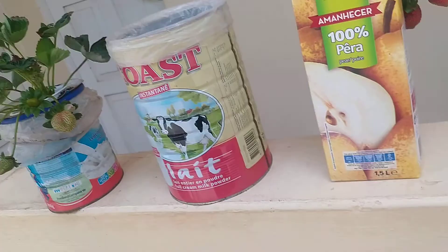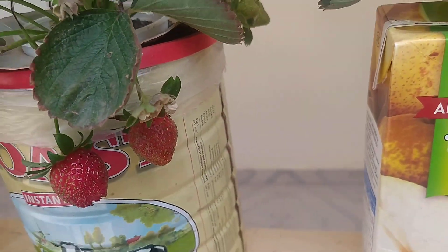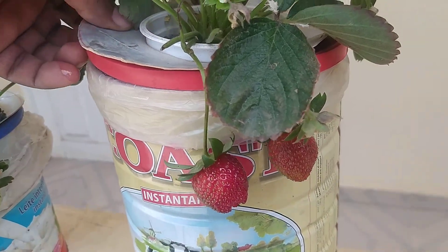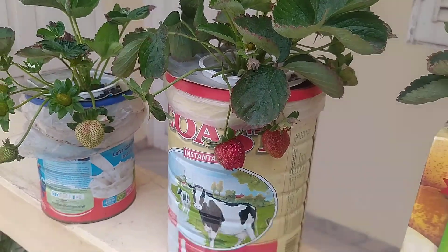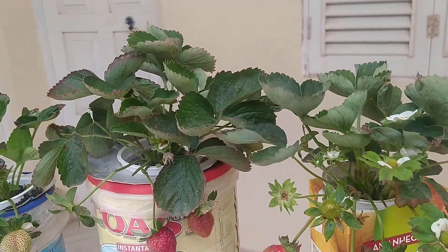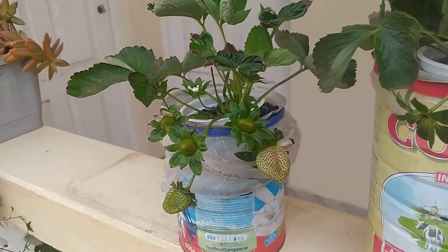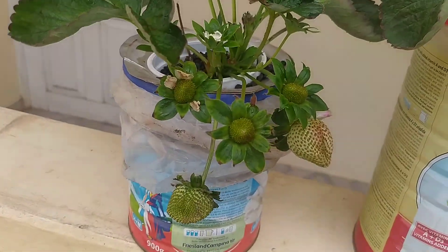The problem with growing strawberries outside is that birds love strawberries and they're eating a lot of mine. Right now I have a war going on with birds — and the birds are winning. I also have another smaller milk can but the plant is doing fine too.